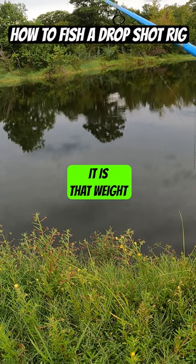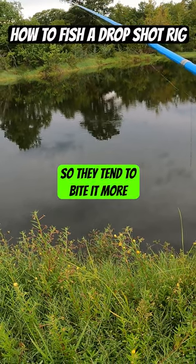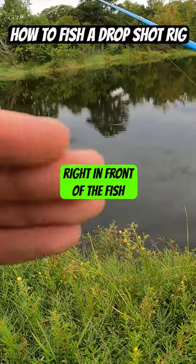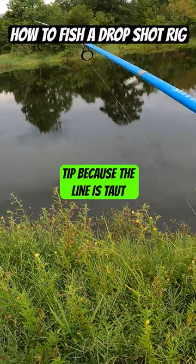When you jiggle it, that weight stays on the bottom and all the action goes into the bait. This is a very easy presentation for the fish to eat, so they tend to bite it more. All you have to do is get the bait right in front of the fish. The amount that the bait moves is the amount that I'm moving my rod tip, because the line is taut.